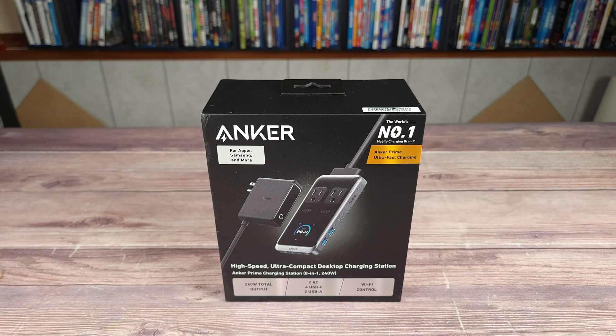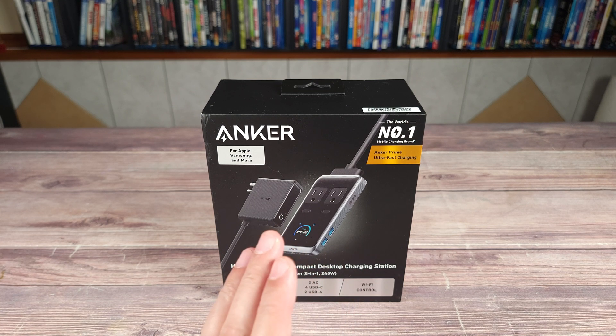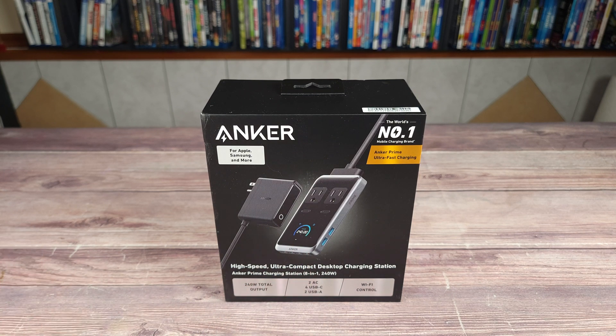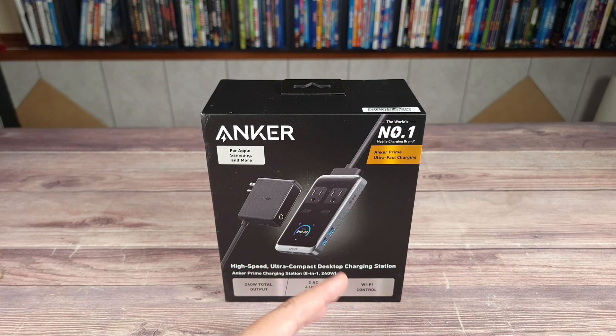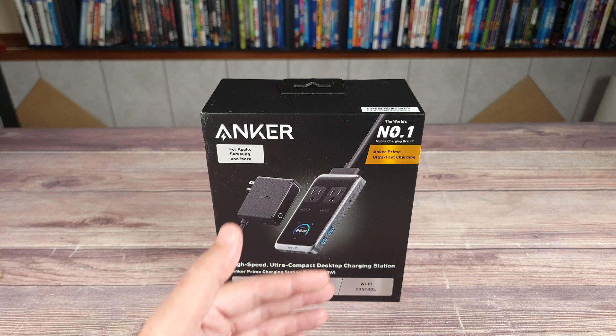First off let's take a look at the Anker Prime 240-watt 8-in-1 desktop charging station. This is definitely one of if not the best upgrade I've done to my computer setup this year. Nowadays it's pretty standard that a lot of us have a ton of tech at our desk. Personally I have my Oculus Quest, a portable console, my tablet, a camera, a drone, and honestly the list just goes on and on. If you have a lot of tech like me you either have a bunch of chargers or one or two cables that you have to share for everything. Having one or two chargers is usually fine until you want to charge a few things at once.